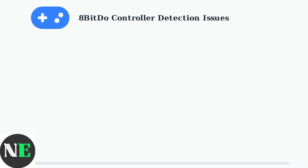When your 8-BitDo controller isn't being detected, the issue usually stems from connection problems, incorrect modes, or outdated firmware. Let's walk through the most effective troubleshooting steps.